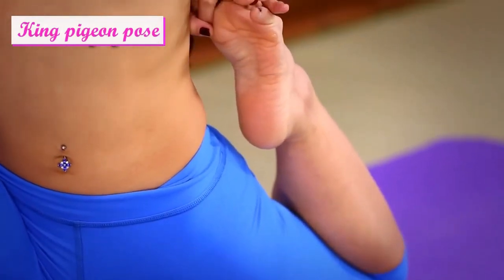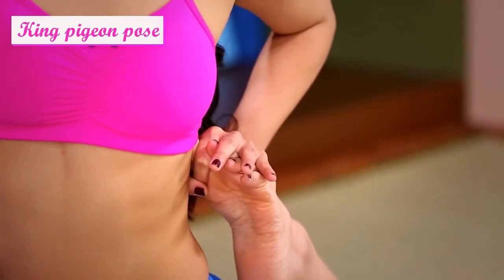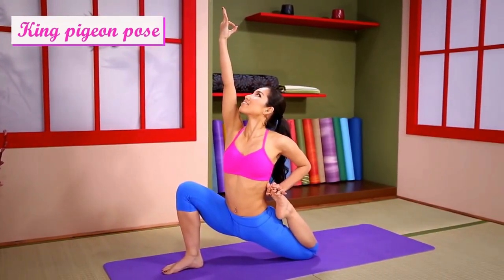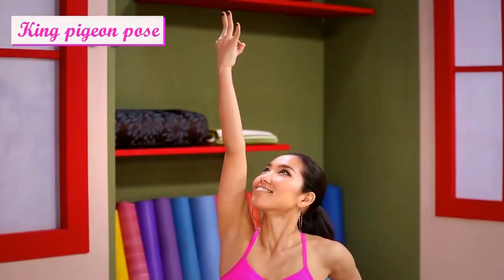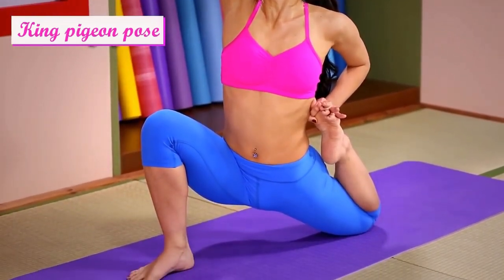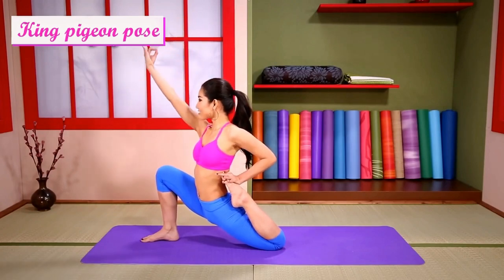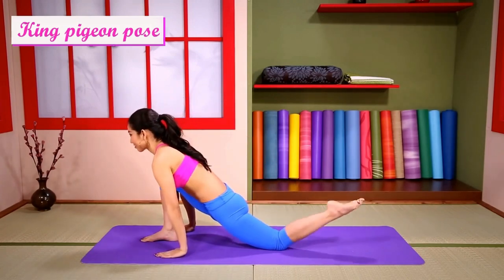Be aware of your breathing. Straighten your hips. Slowly come out of the pose and change sides.